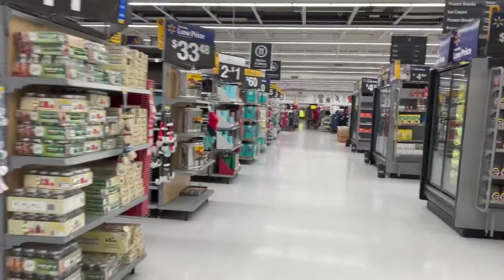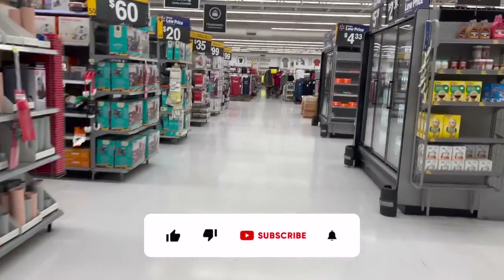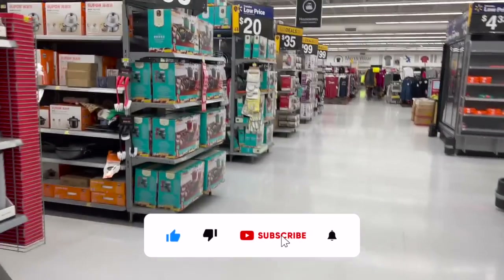Walmart Black Friday walkthrough for you guys today. Hi guys, thank you so much for watching my videos. If you're new to my channel, welcome. Please consider hitting that like, subscribe, and notification bell so you never miss an episode.